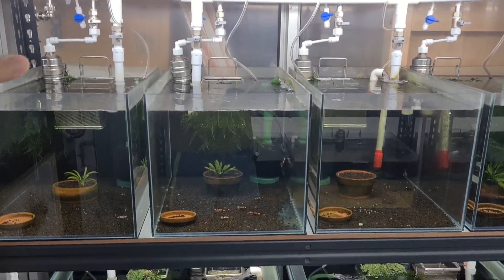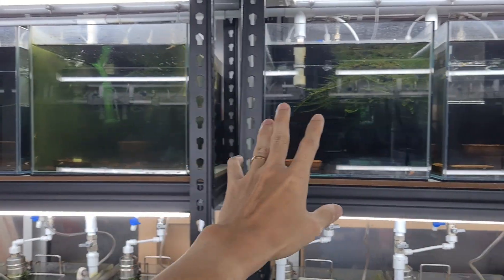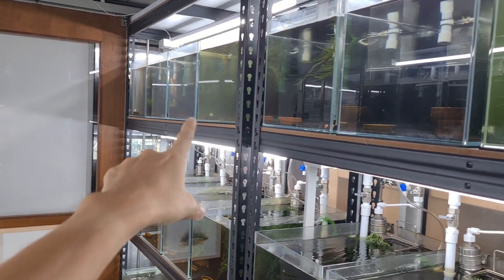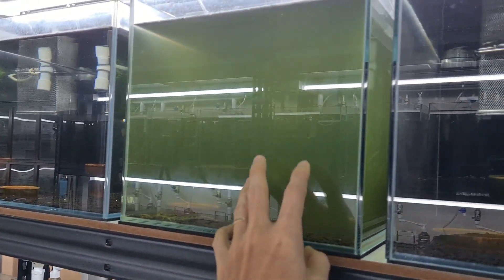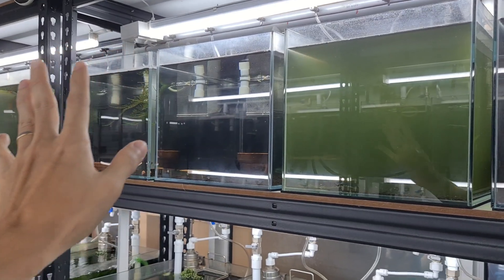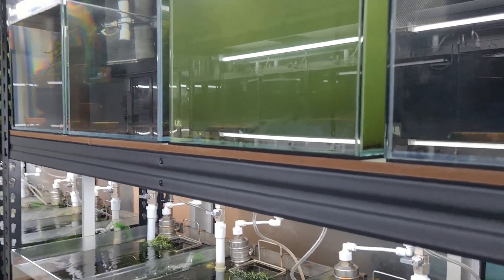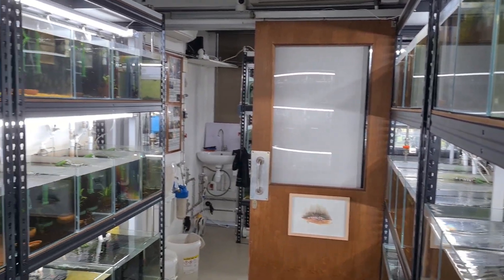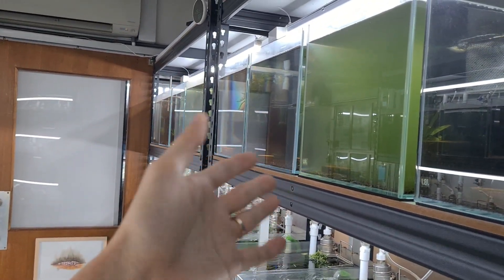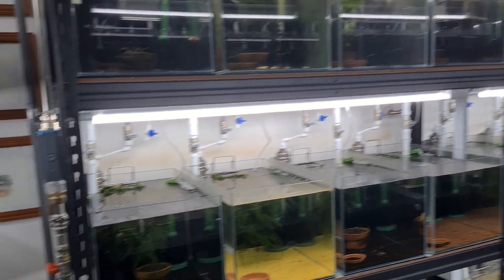Generally the tanks look fairly okay except we need to clean this glass. We also have a green water issue in this tank now. What we're going to do is take some copy pots, put them in here, and turn off the light — in a couple of weeks this tank will be back to normal. We usually prefer a very natural approach rather than using UV sterilizers. Of course UV will help drastically and be very quick, but why not just use the natural method — put copy pots in, switch off the lights, and do regular water changes.